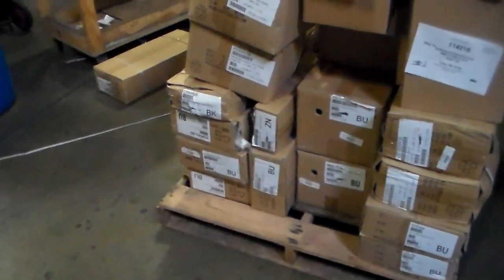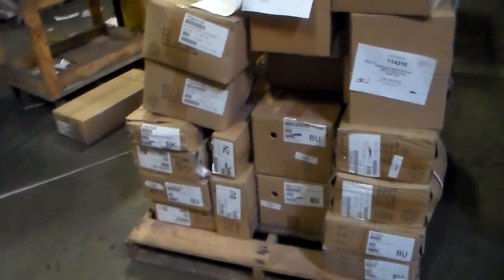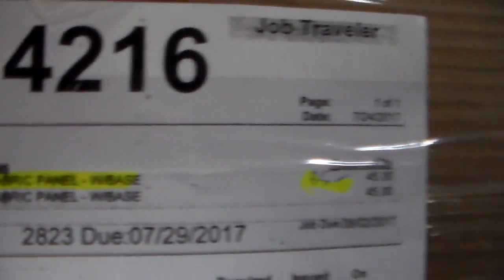It's right here on ski number two. I have the 100 end cap, 42A1 BU right here — 100 end cap. Move it on ski number three. 1142.16, this right here on ski number three. I have the panel 47 by 48, 40 panel with base — this is 35. 47 by 48, 40 panel with base, I have 35. It's on ski number three.